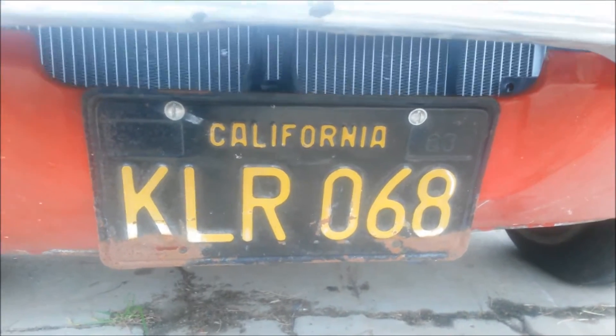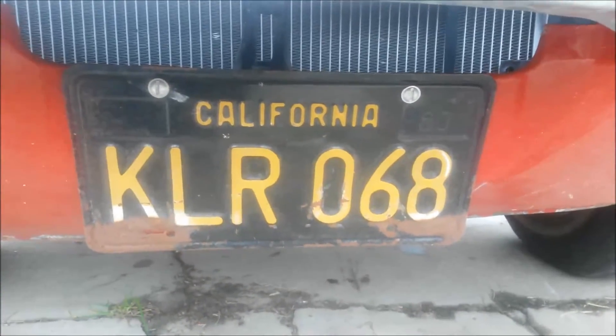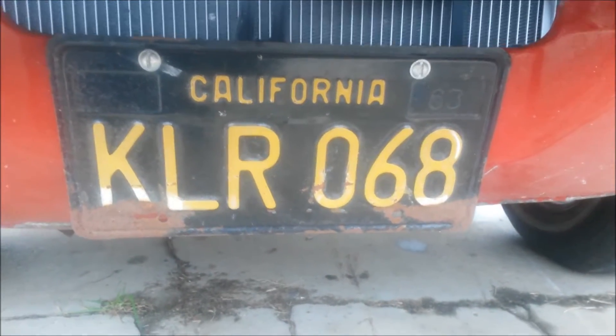Killer 68 — kind of cool. They need to be — the front one especially needs to be redone, restored a little bit.